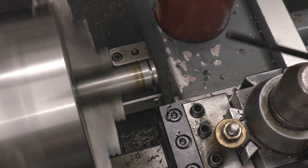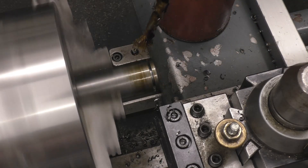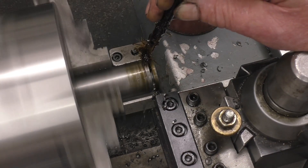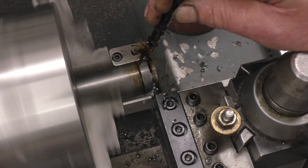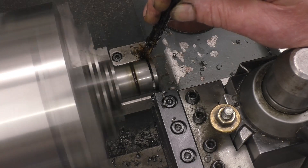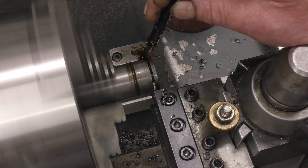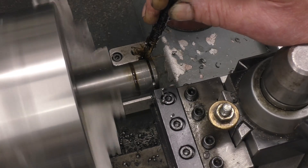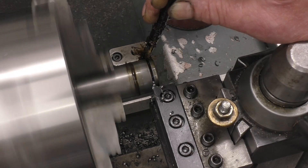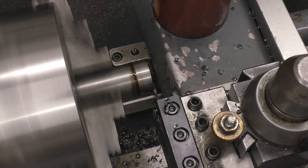It's much better to design a job with a hole through the centre — it's easier parting off into a hole than into a solid centre. And that was fairly painless.